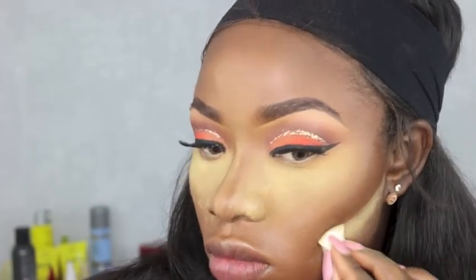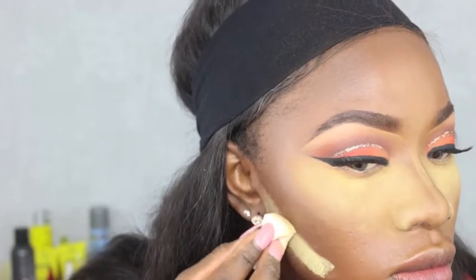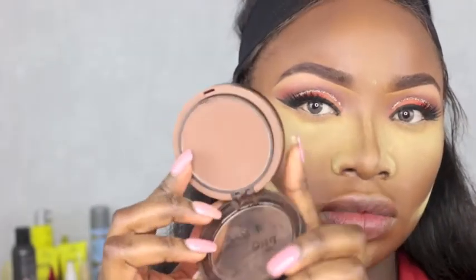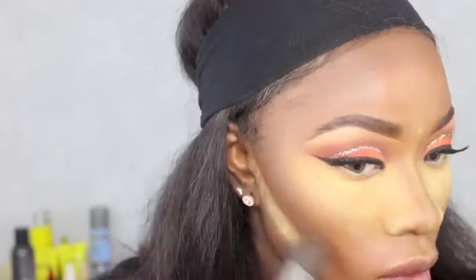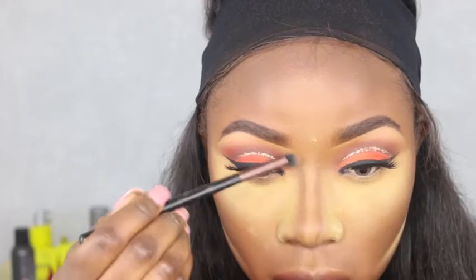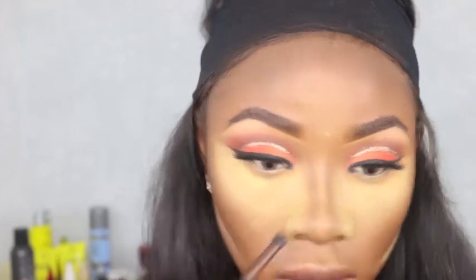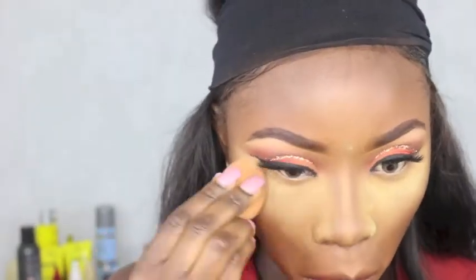Putting some highlight under there to snatch that face! I'm blending that all in — my neck looks a bit darker on camera but in real life my makeup blends really well; it's just the lights. I used LA Pro Girl powder, their HD powder, to contour my face and set that cream contour.